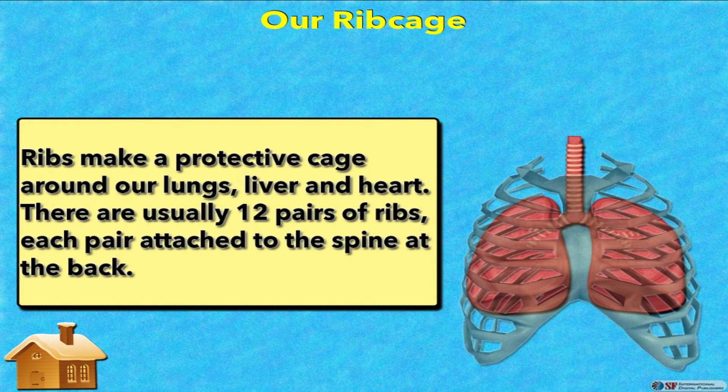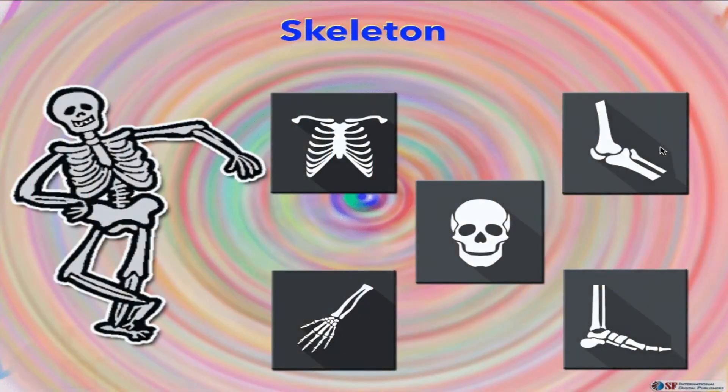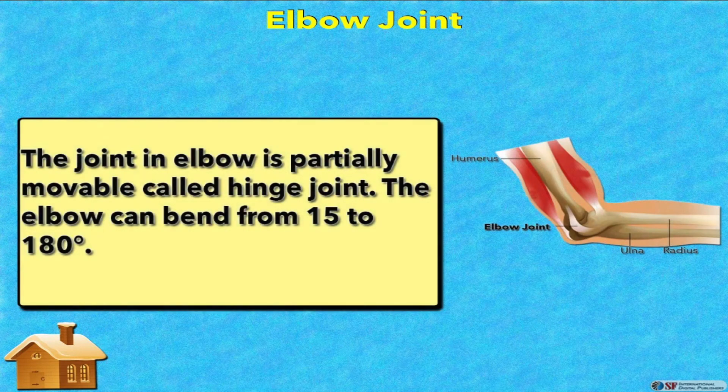Do you know about the elbow joint? The joint in the elbow is partially movable, called a hinge joint. The elbow can bend from 15 to 180 degrees.